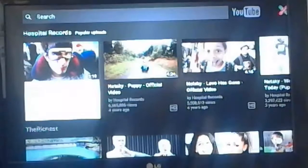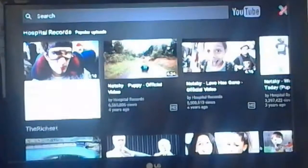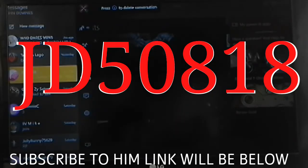I'm just going to press Cancel because I don't want to upload it. So anyway, thanks for watching. Like, share, and subscribe. Peace. And guys, I just want to give a shout out to JD50818 — subscribe to him. His link can be below in the description.